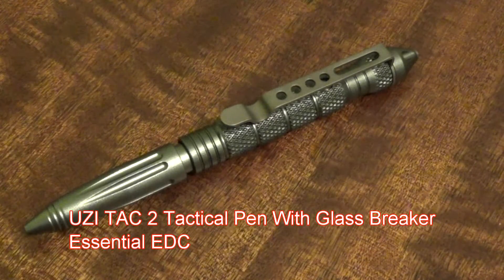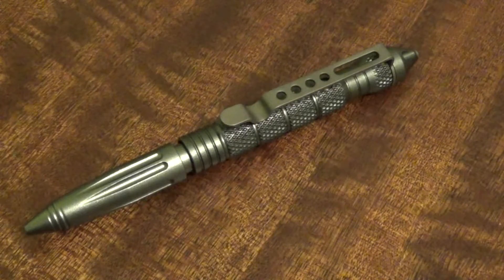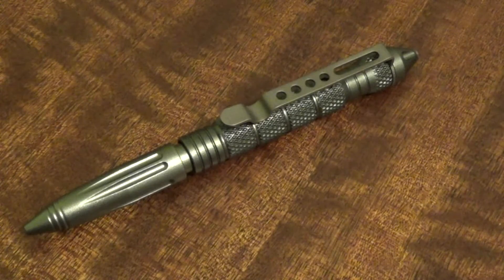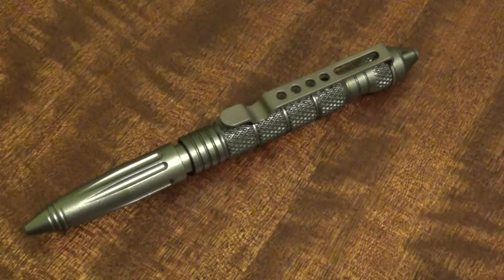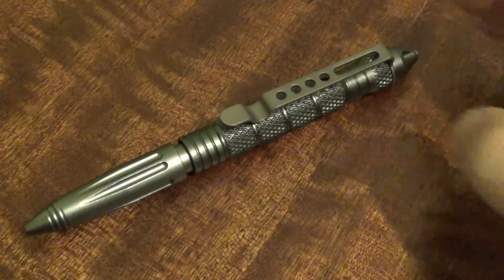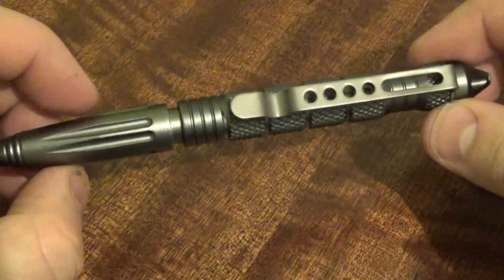Hello everybody, I hope you're well. This is just my thoughts and opinions on a recently purchased tactical pen. I've not been paid by the manufacturer or the retailer to review the product — I did buy it with my own money — but I will put a link at the bottom of the screen to where I purchased it from. If you're in the market for a tactical pen, feel free to check the company out, as they offer a good range and a good service. So this is just my thoughts and opinions on the Uzi Model 2.